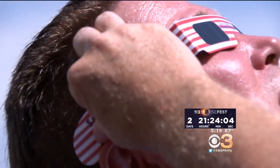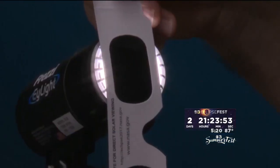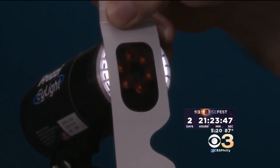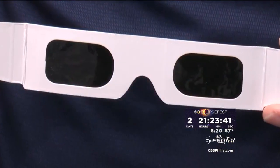NASA is sending alerts about fake glasses, and says another way to tell the difference is that you can't see anything when you wear the real ones except the sun. When you put real glasses over an LED, you see nothing. But with glasses from an unknown vendor, you can see the LED lights — which is an immediate indication that those glasses are not safe.